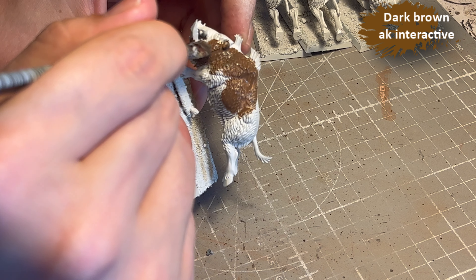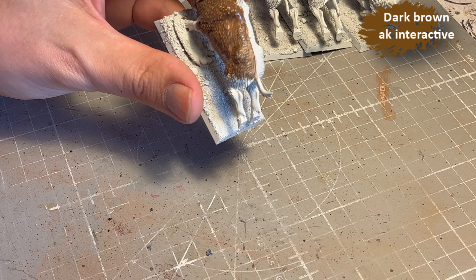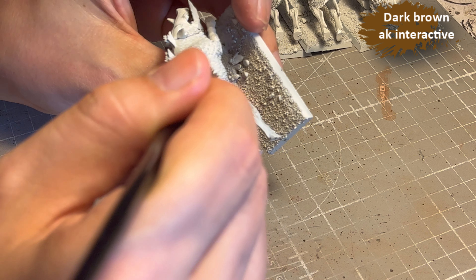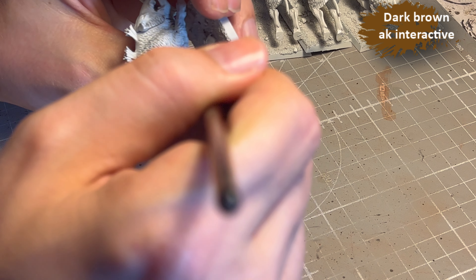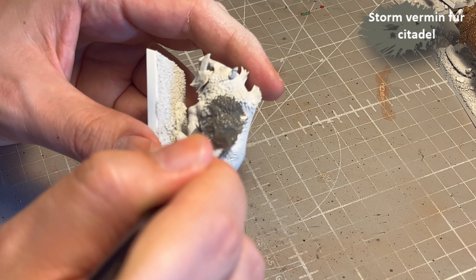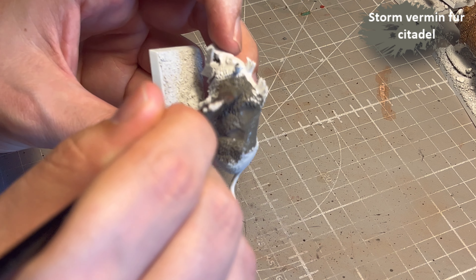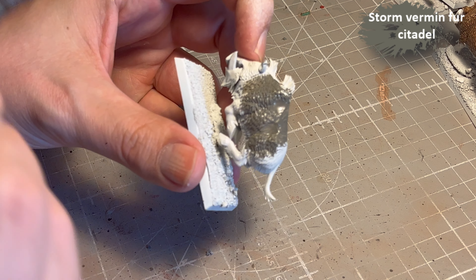I also use a dark brown from AK Interactive because my Citadel browns are dead — it turns out I didn't close the lid 100% and now they're gone. For the final color I decide to go with Stormvermin Fur, which is a warm gray.